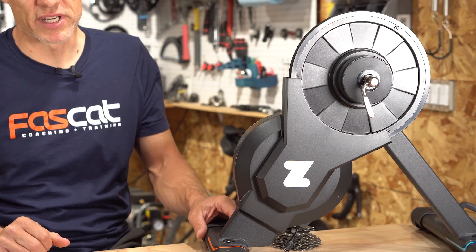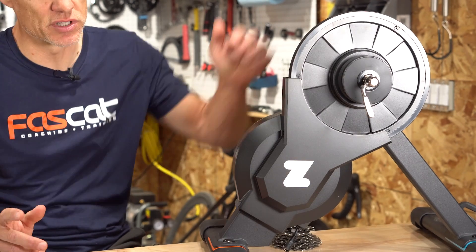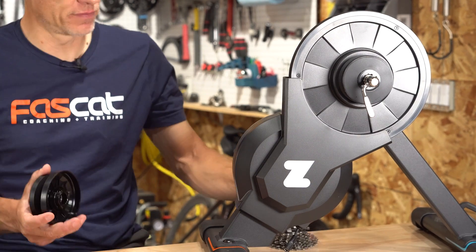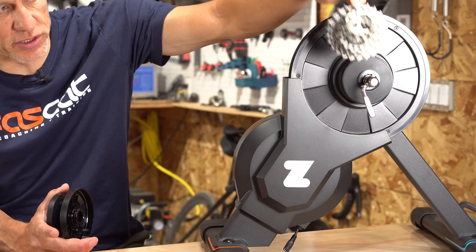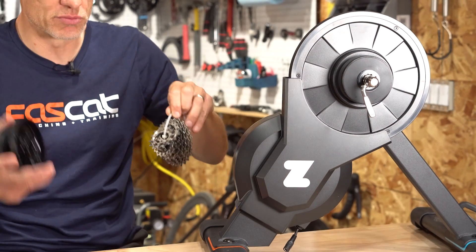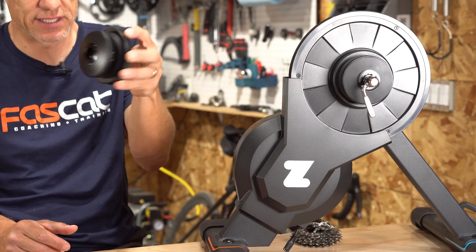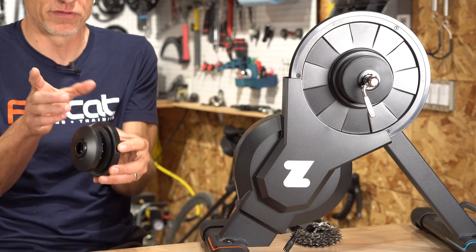Now, in addition to that great price, Zwift is touting the convenience of the one-cog design. Instead of wrestling with various cassettes and drivers to match your bike, with this you've got a single cog option where it's just a matter of setting the width of the bike and dropping your chain in there. You can buy the cog separately for $55 if you already have a Zwift Hub and want to make that adaptation.